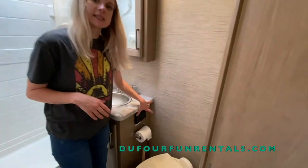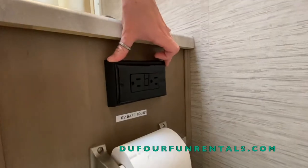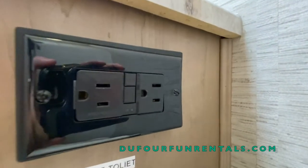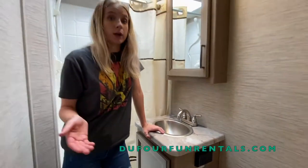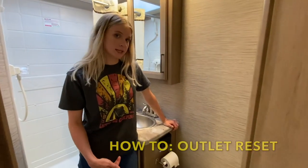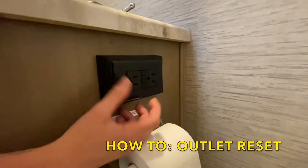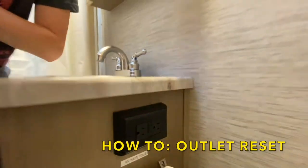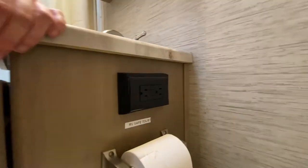Above the toilet paper you'll see a 110 outlet with a reset button. This outlet will reset all the other outlets inside of the RV. So if you notice one isn't working near the kitchen or the dinette, you can come over here and reset it. You also have a breaker for your outlets as well. All you do is press this button until it clicks in. This outlet will reset all the outlets inside and out.